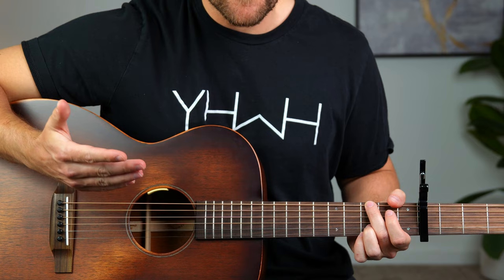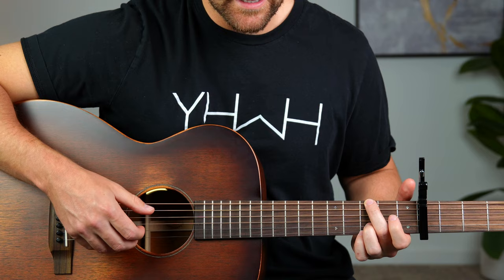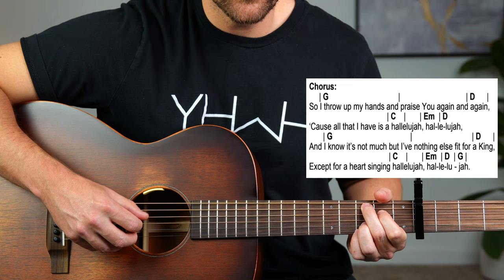So that would be your easier picking pattern of the two. And then for the chorus you're just going to do that same pattern. So I throw up my hands, praise you again and again, is all that I have, is a hallelujah, hallelujah.